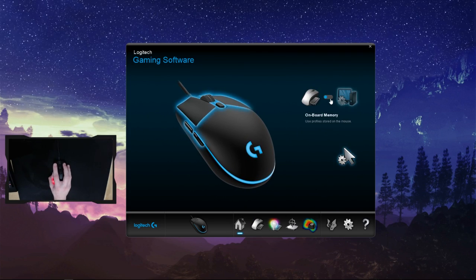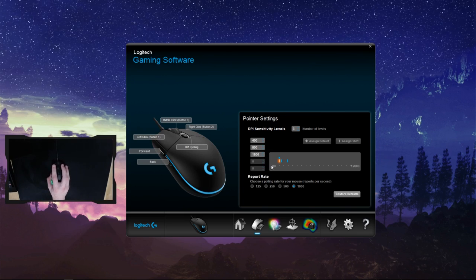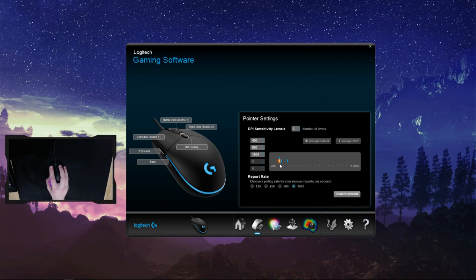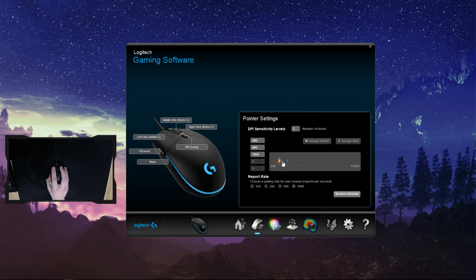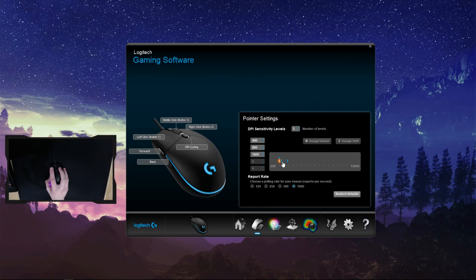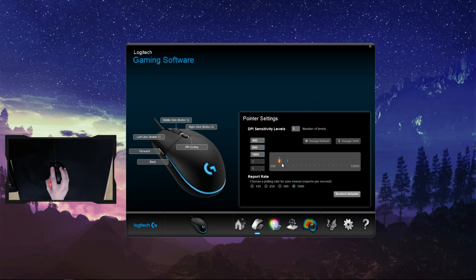Using the onboard memory, we can set up 5 DPI steps ranging from 200 to 12,000 — an extremely wide range — and importantly it goes below 400, since some games don't let you set a low enough sensitivity in-game. Increments are in steps of 50, and there's no smoothing at any level, so it's immediately responsive as the PMW3366 is known for.